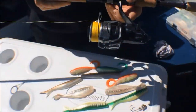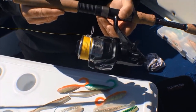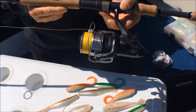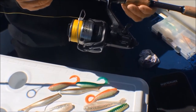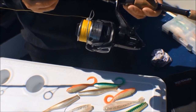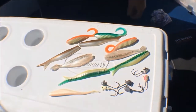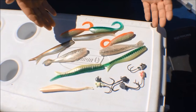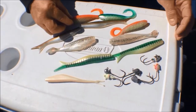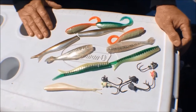The gear we use for soft plastics fishing for snapper is quite simple. I'm using a 4000 threadline spooled up with 10 kilo braid, with a 20 pound fluorocarbon leader. The rod's a 5 to 8 kilo rod — nice and light to use, you can spin with it all day. When we look at our lures, you want a good mix of soft plastics: some whites, some greens, some oranges, and a variety of jig heads in different weight sizes.